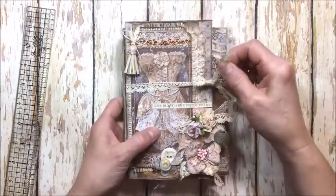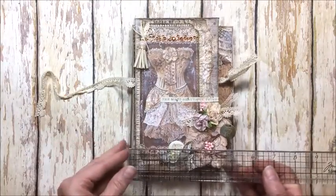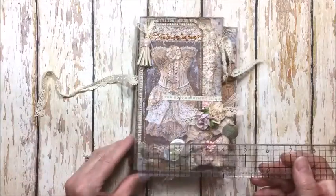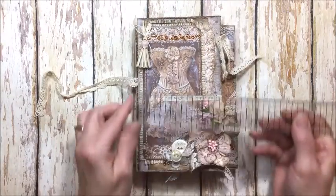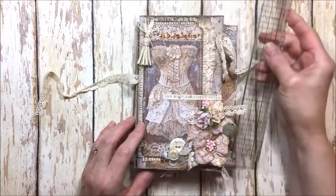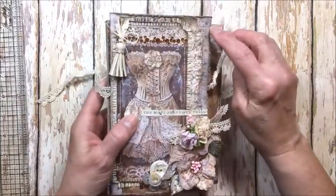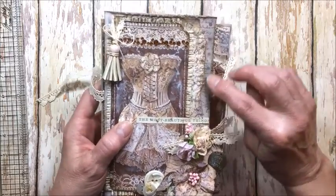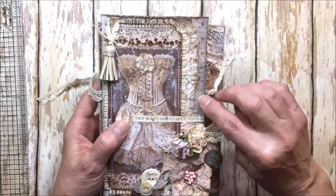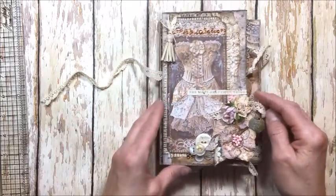This is tied shut with more of that crocheted lace. So this measures — the full front is five and a half inches by seven and a half inches, but this tall panel that I've added to the front is four and a quarter by seven and a half. The base folio is seven and this is an extra half inch taller. I did a lot of mixed media over here on the side using my Tattered Rose Distress Oxide, some stenciling with walnut stain, stamping, and then very light embossing with extra fine gold embossing powder.